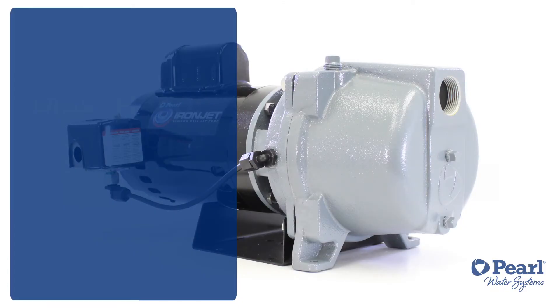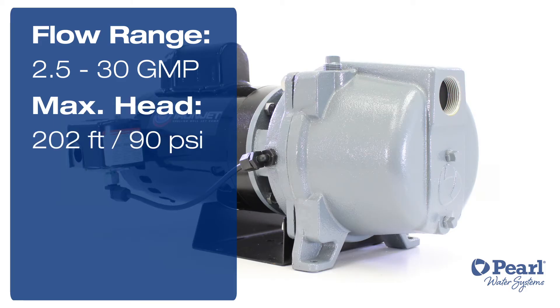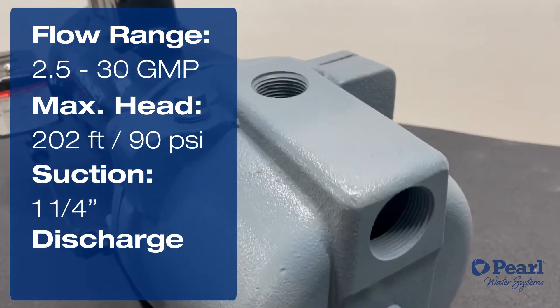This shallow well jet pump has a flow range of 2.5 gallons per minute to 30 gallons per minute, a max head of 202 feet or 90 psi, a suction of 1.25 inches and a discharge of 1 inch.